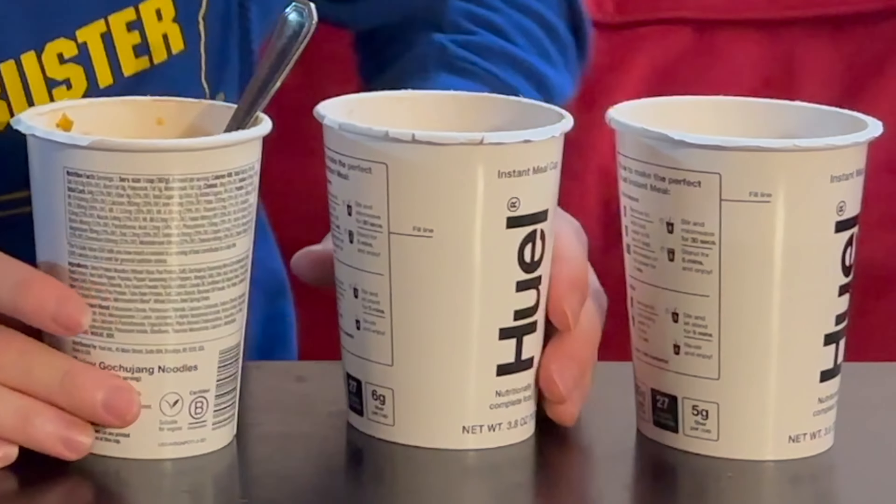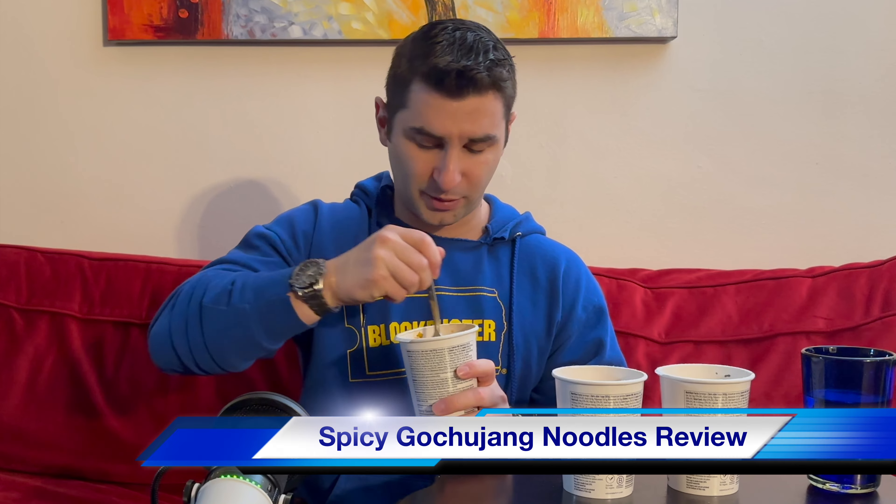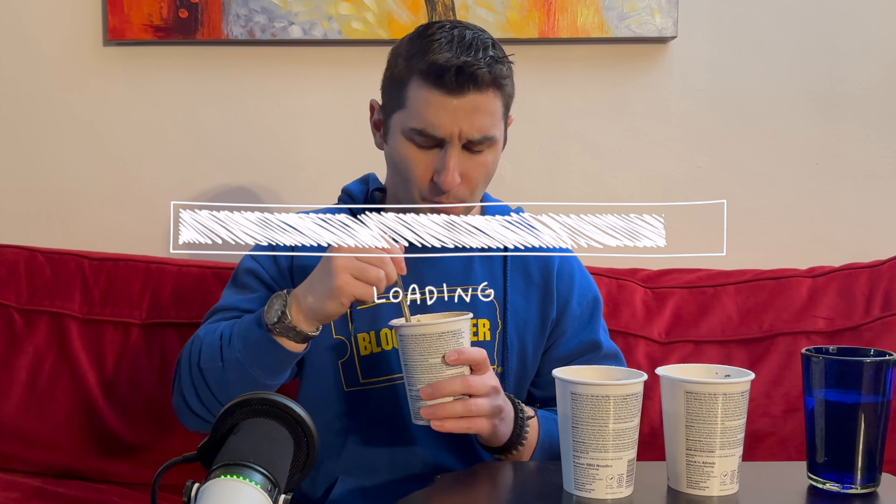Five minutes later — it's time for the true honest taste test live on camera. We have the spicy gochujang noodles, the Korean barbecue noodles, and then the chicken alfredo. It's weird that they don't put the name on the front, by the way. Let me mix this up. Starting with the spicy gochujang — ooh, still a bit hot. There's a little kick to it. Oh, it's a bit spicier than I expected! There's some heat to that — I like that. I'd rate that a 4.5 out of 5. That's really good. Definitely a bit spicy, but not too spicy to be honest. I'm obsessed with spicy food so it depends on the person, but this tastes excellent. Great start.